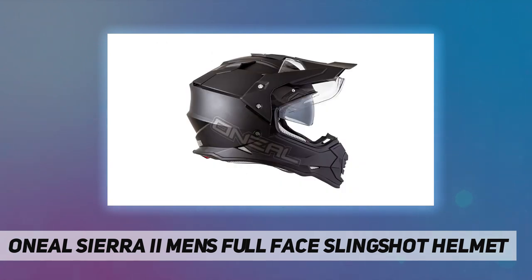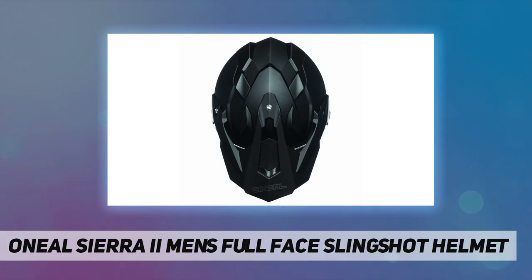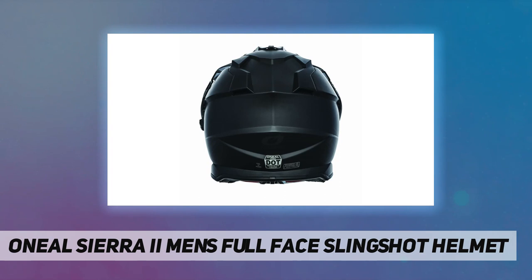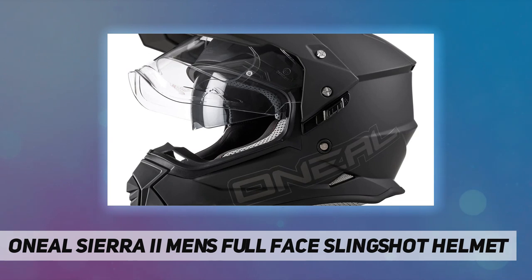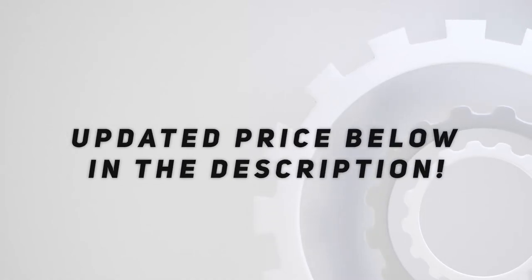Imported shell constructed with ABS, weight 1590g, moisture-wicking removable washable air-channeled comfort liner, integrated face shield, padded chin strap with double-D safety lock. Fit type: universal fit. Check out the video description for the updated price.